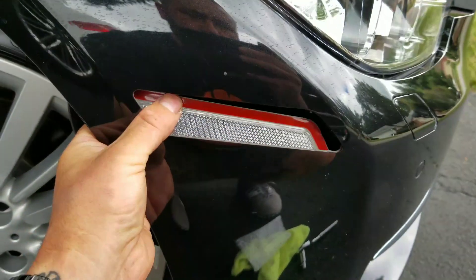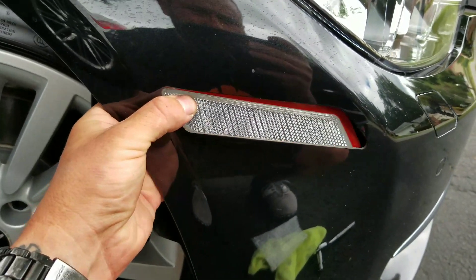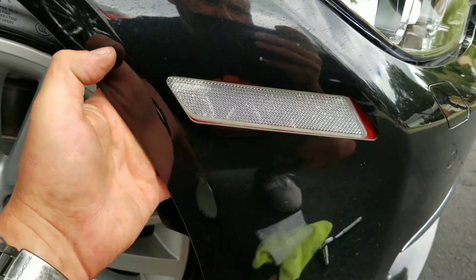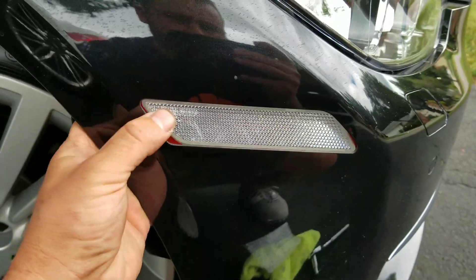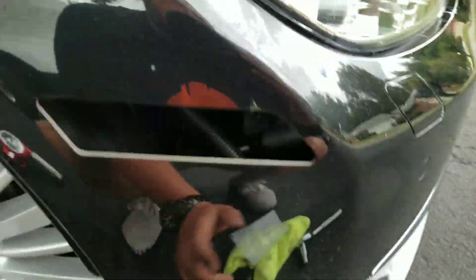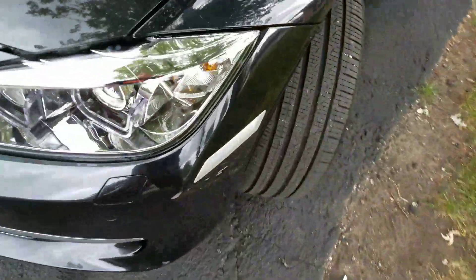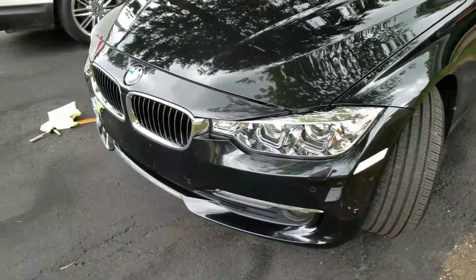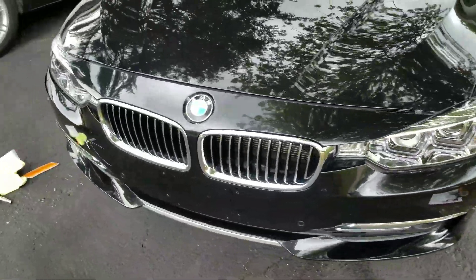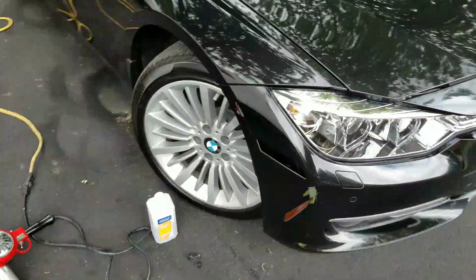Then peel the glue backing and set it in there perfectly — I have to use two hands for that part. It just pops back in. I've already done the driver's side and that's the finished product right there. It's a lot cleaner look, real simple, only 20 bucks, you do it right in your driveway.